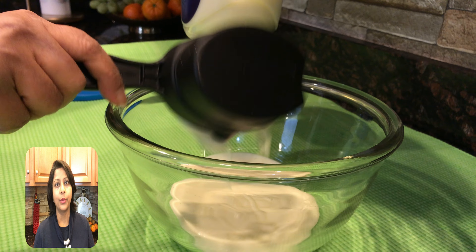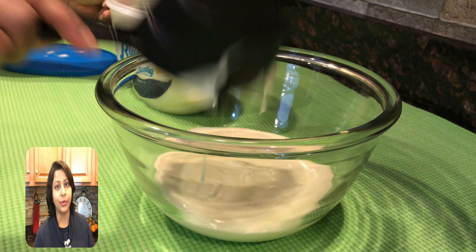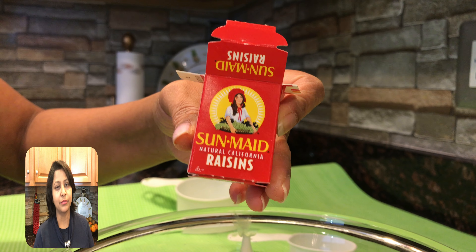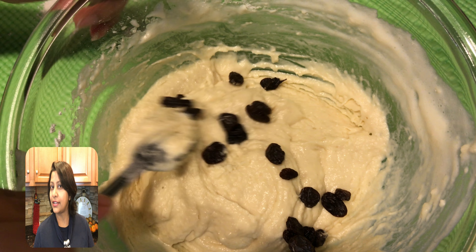We will start making our bread. We will mix two cups of melted vanilla ice cream with one and a half cups of self-rising flour. Mix it just enough so there is no liquid remaining. Mix it well — I have added raisins, and that is optional.